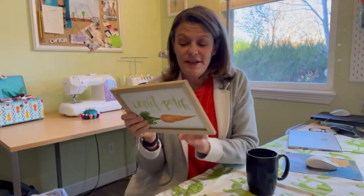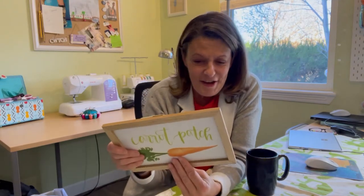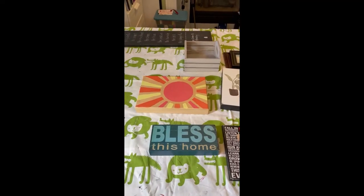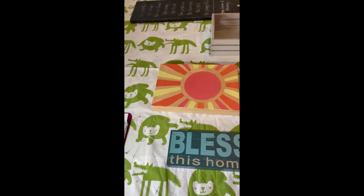Hi everyone, I'm Christine and welcome back to my sewing studio. Today I'm going to be working on signs that I bought from Goodwill. I bought a lot of signs - this one was only three dollars to begin with at Target, now two dollars at Goodwill. I am repainting them all and then I'll be using my Cricut machine to make new signs.